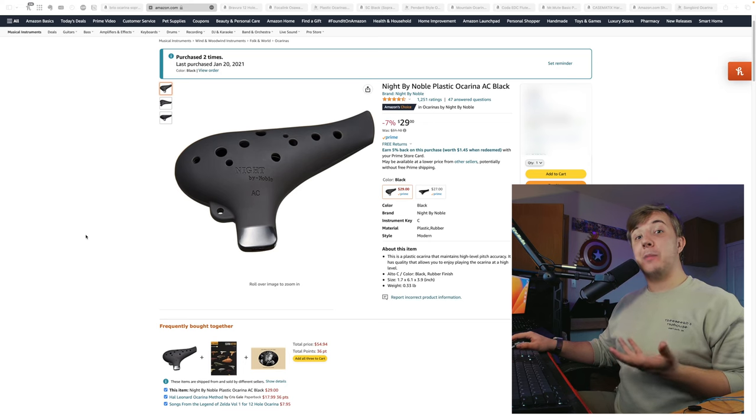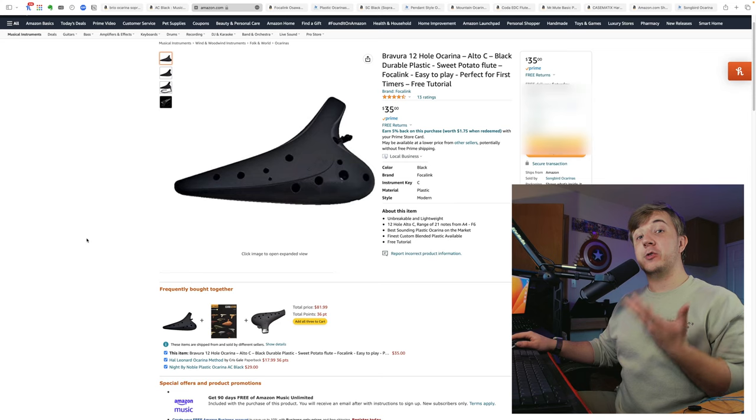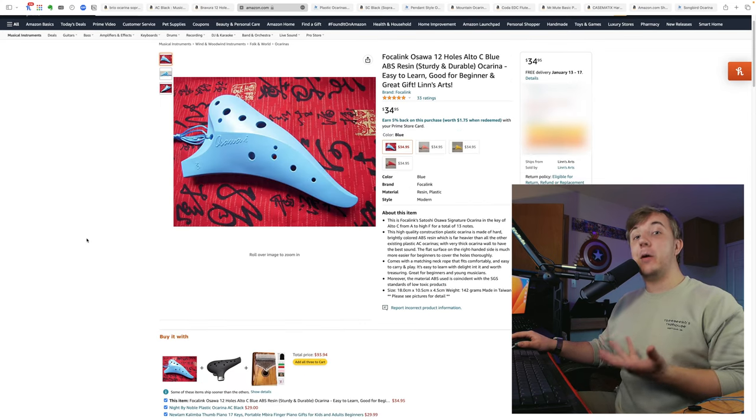First, consider a good plastic alto C. The 12-hole alto C is very much the ocarinist's bread and butter. If you're traveling and want to bring an ocarina with you, this is probably your most valuable range, and probably the range you want to play most anyways. Some fantastic options include the Night by Noble, the Bravura 12-hole, and the Focalink Osawa 12-hole.